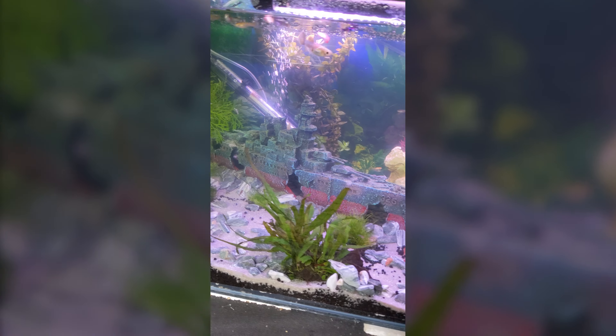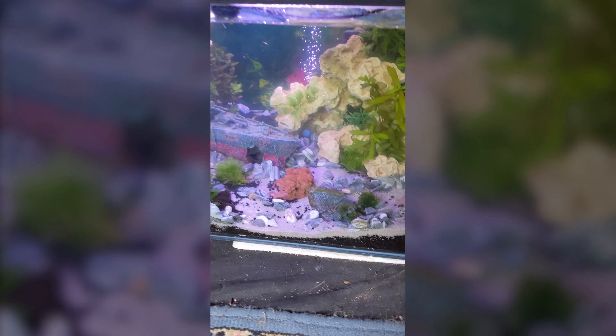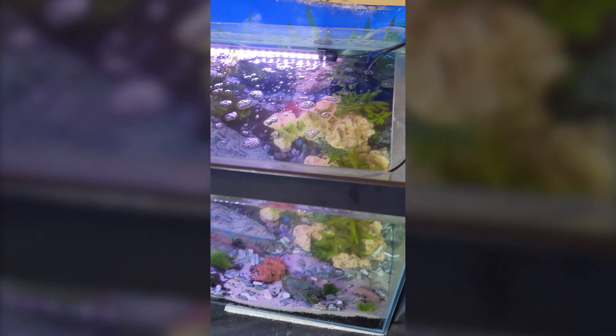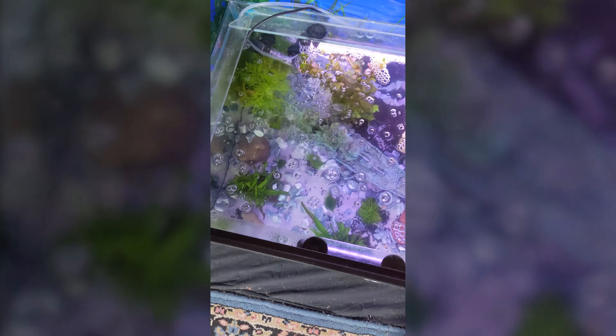We've had yet more guppy babies since putting them in here, so I'll show you what I'm doing with the divided tank in one second. Very happy with how this turned out — thank you so much for the tanks.